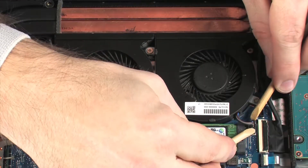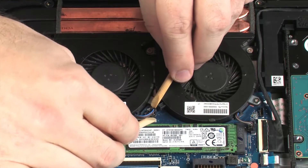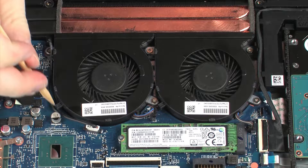Disconnect the two fan cables from their connectors on the system board. Remove the speaker cable from the routing tabs on the fan.